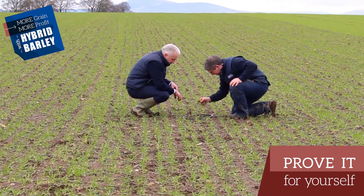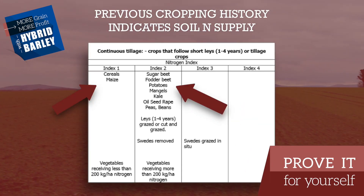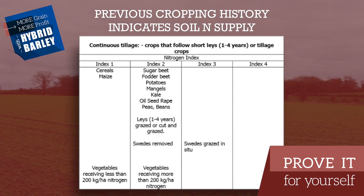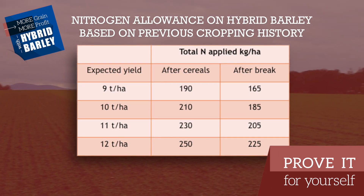How does a farmer decide how much nitrogen to put on a crop? He needs two bits of information to work that out. He needs to know his index, which is based on the previous crop that was in the field, and he needs to know his historic yields over the last three years, which will allow him to work out any additional allowances he can use.